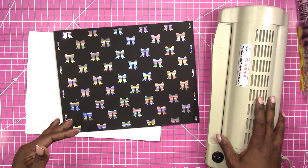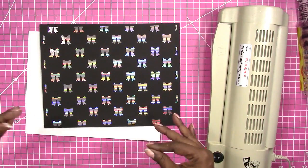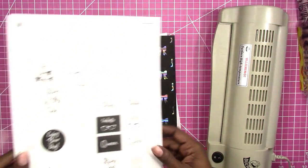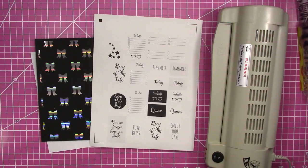Sometimes I just want to hurry up and get something done and I'm not in a place where I can record a video for it, so you can catch first looks at things that I'm working on over on my Instagram. So what I've done now is this is a freebie printable that's available on my website at scrapcrafttastic.com.